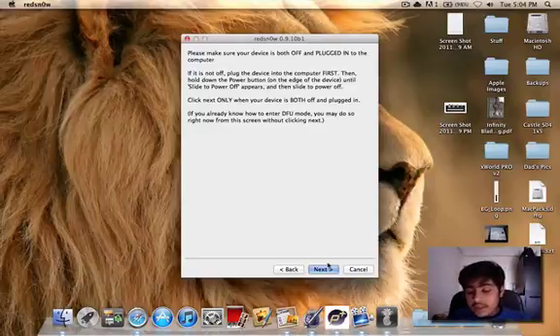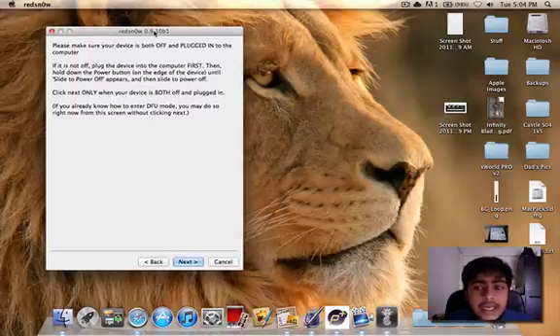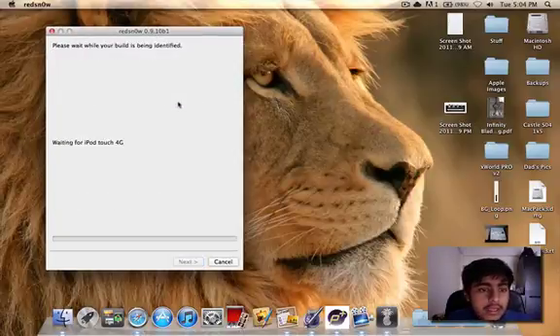Right now I know how to put this in DFU mode, so I'm just going to go ahead and put this in DFU mode. I'm going to wait here until RedSnow recognizes my iPod Touch 4G — and yep, there we go.